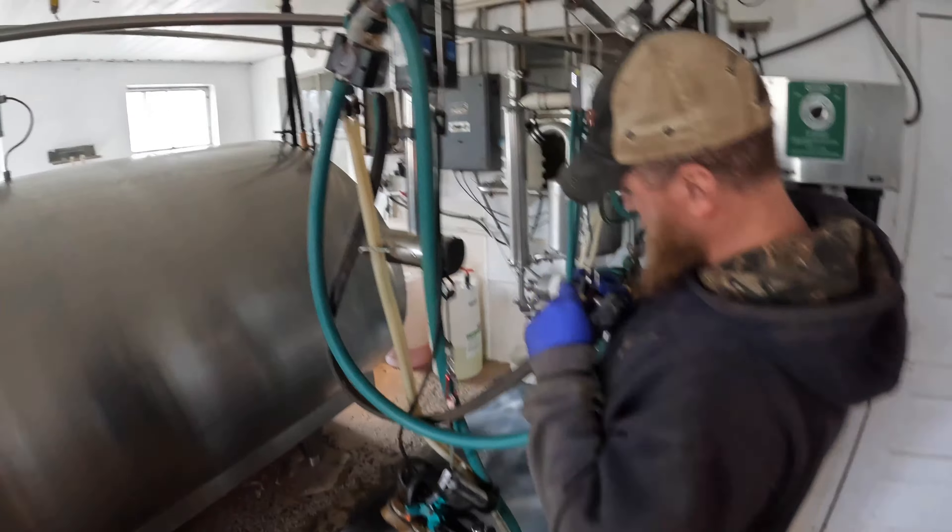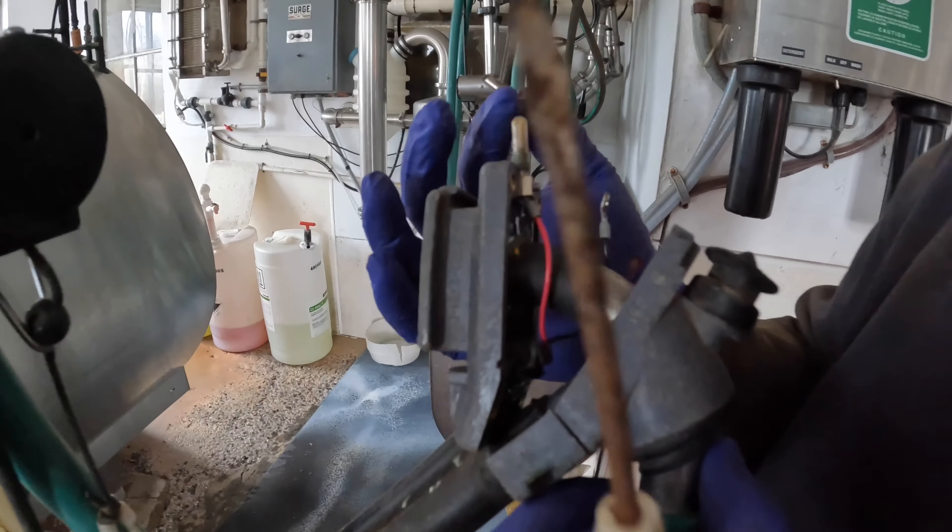Calves are drinking away. It doesn't take them very long. They can rip it down pretty quick.